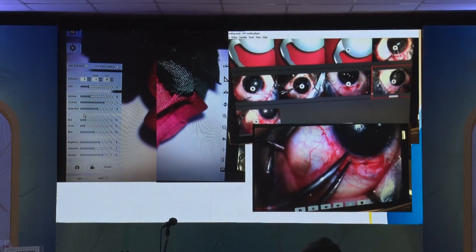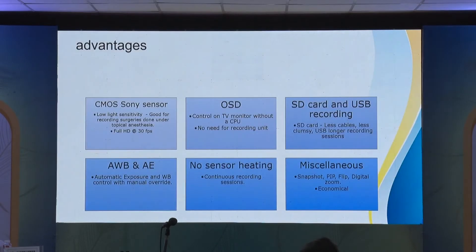Post-surgery, if you want to review the video between surgeries, there is a review tool that shows all the day's videos in a grid — all incorporated into the camera itself. You do not need a computer for any of this in the OT, making it very simple and practical for places with space constraints.